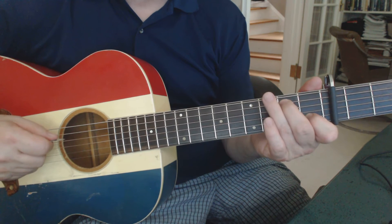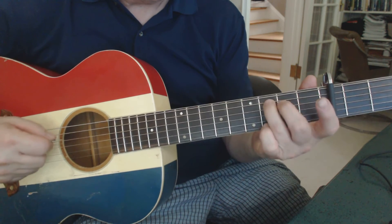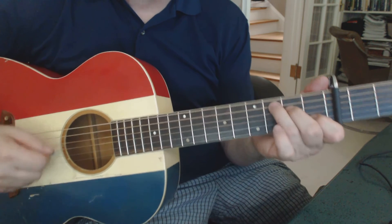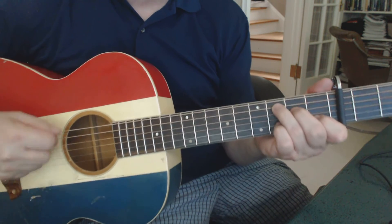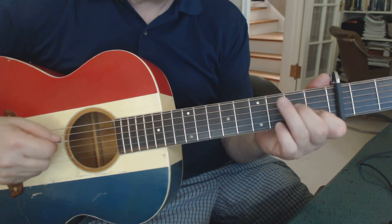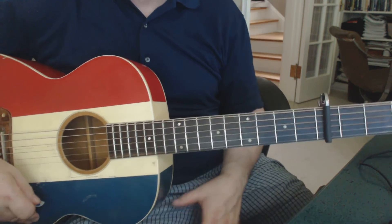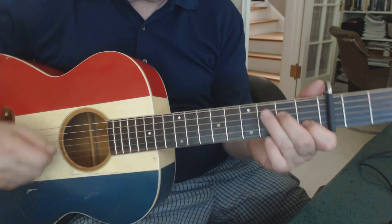It's A string second fret, D string open, and then back to C. You repeat that. Those are the first two lines of every verse, and he's very consistent in the way he does that — hitting those specific notes to carry the effect.